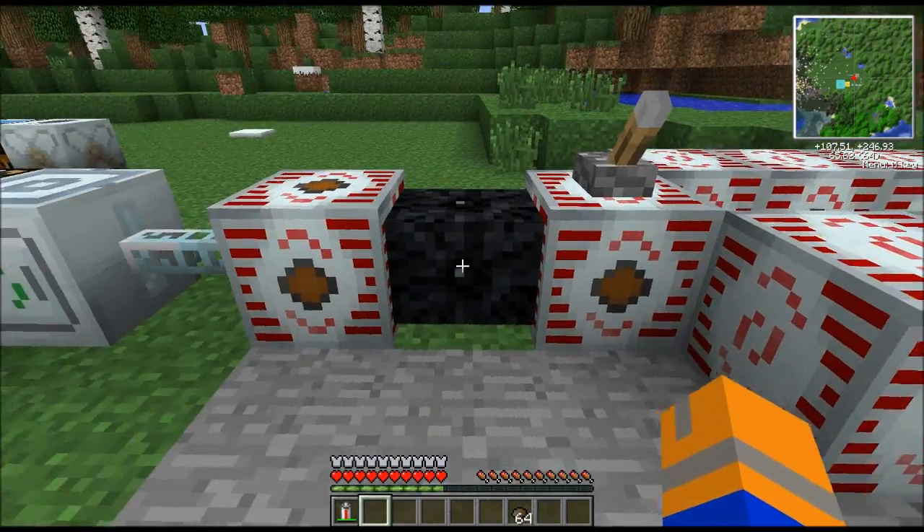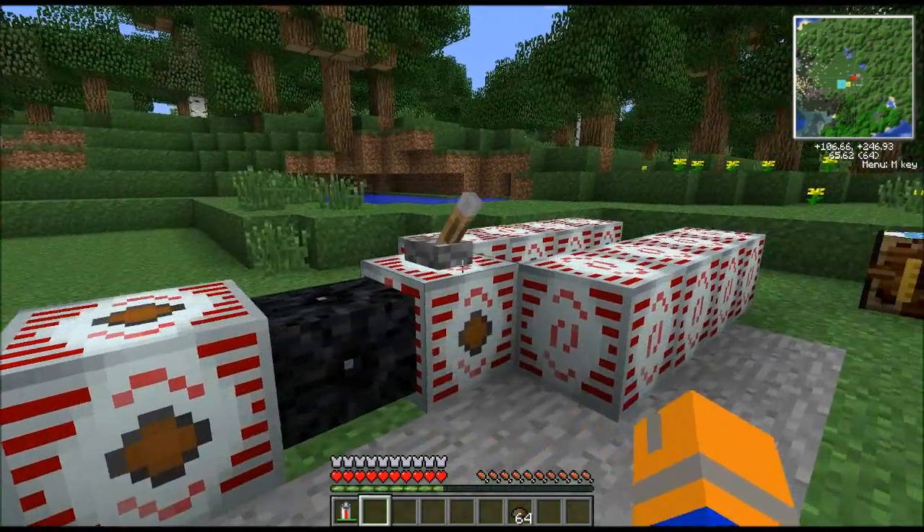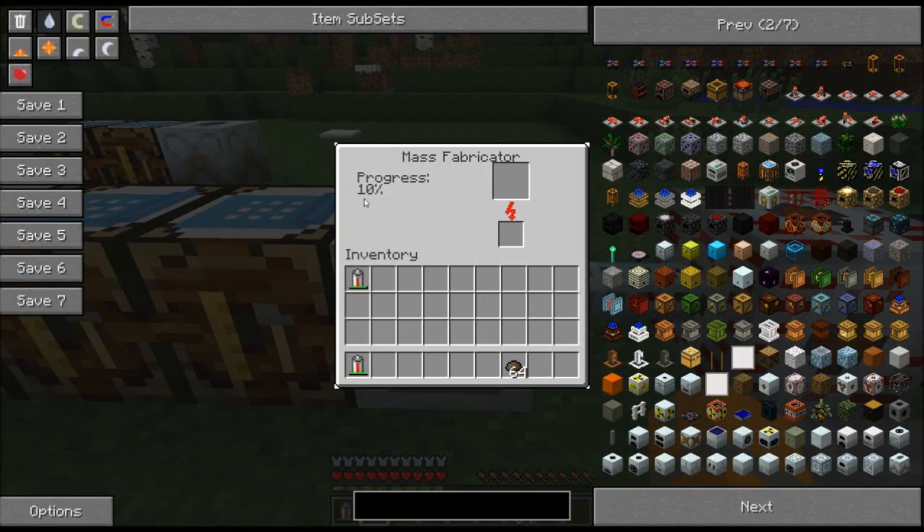I've got some MFSUs full of about two million energy each. When I flip this lever, it's going to start converting the energy down and begin sending it into the mass fabricator, and it will start making mass. It takes about two million energy to make a single piece of mass. When you put scrap in the bottom slot, you're consuming a lot less energy and making a lot more matter much faster — unfortunately, it will go through that scrap at a ridiculous pace.